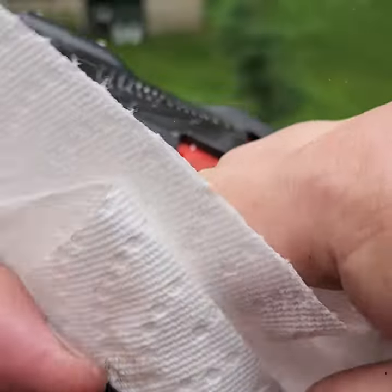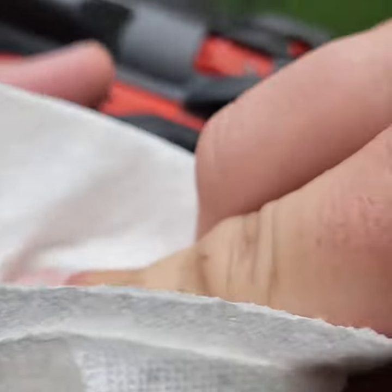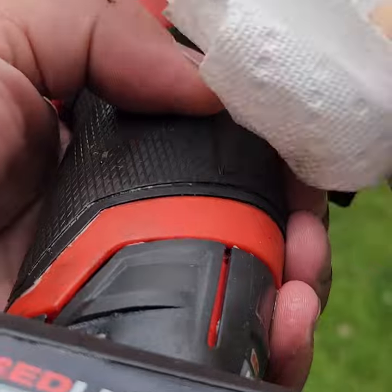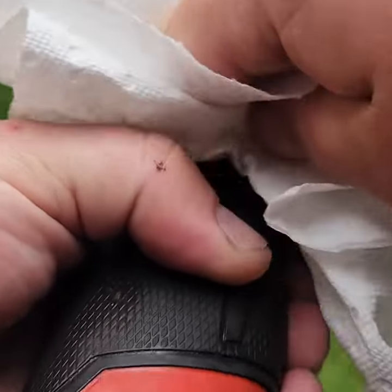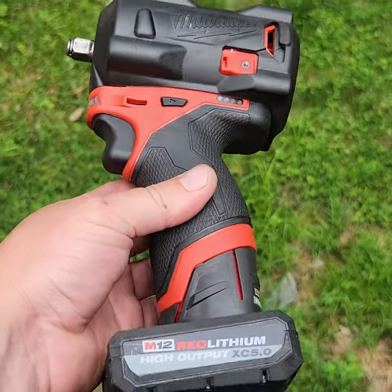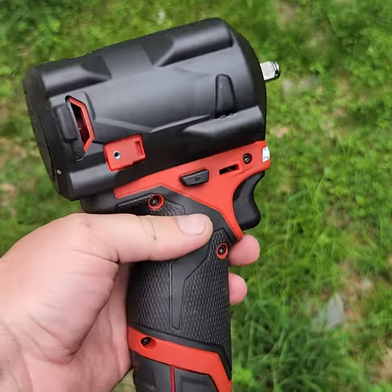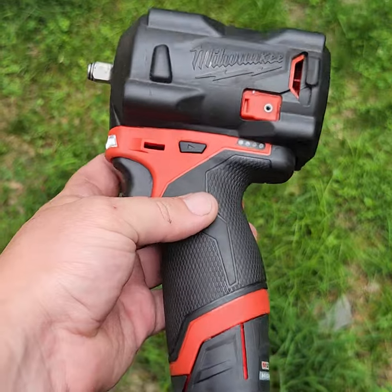Take a dry paper towel and start wiping it down. You can also use Tub O' Towels if you have those — those work the best. I actually ran out and still need to go to the store. And we're back to looking relatively new again. Tub O' Towels is the best; you can buy it at the store.